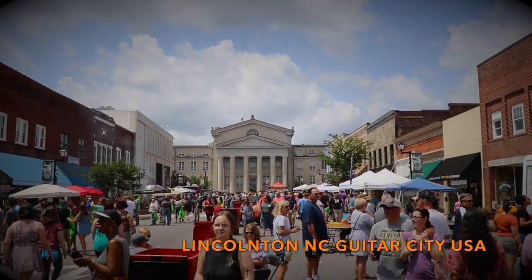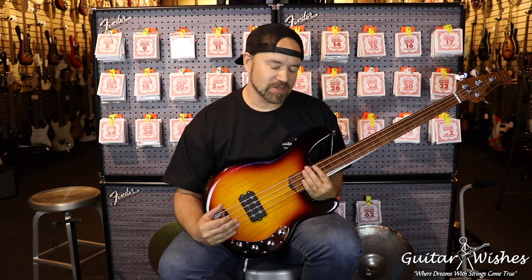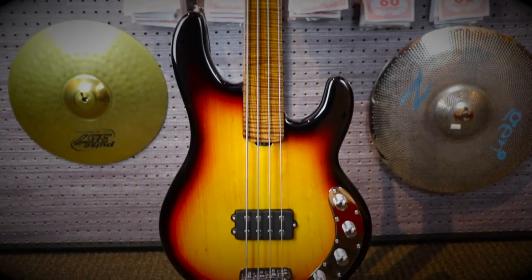What's up everybody, this is Lee coming back to you once again from the beautiful Guitar Wishes facility here in downtown Lincolnton, North Carolina. It's very rare I get to pick up a bass this incredible — I had to show this thing to you. This is a brand new Ernie Ball Music Man Stingray.